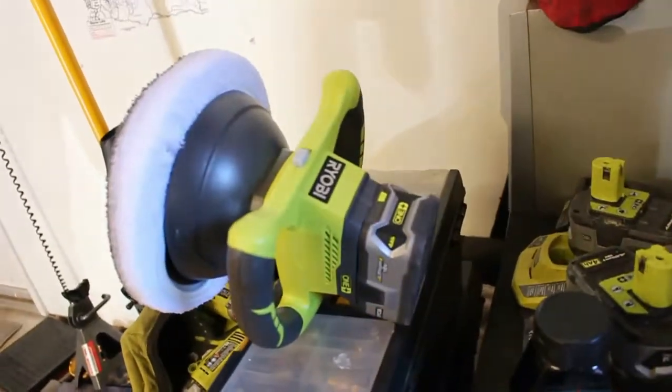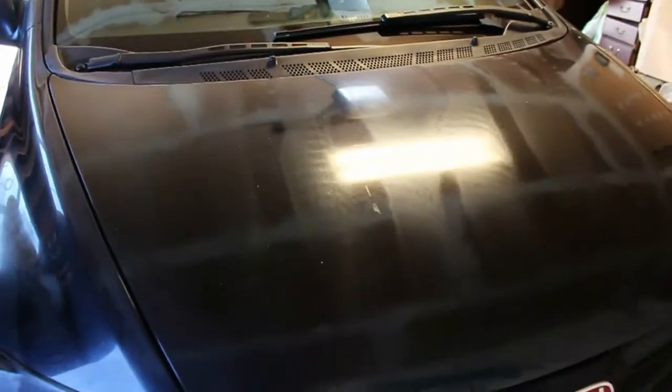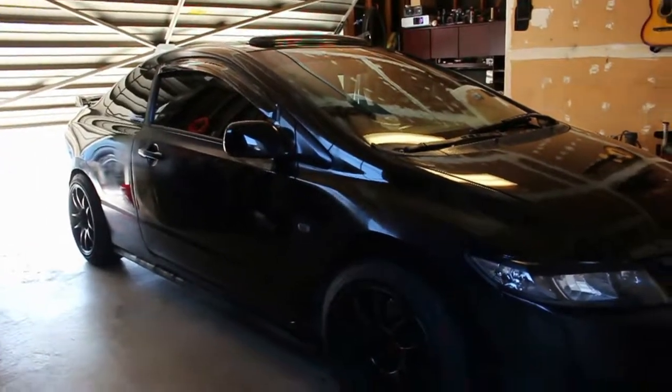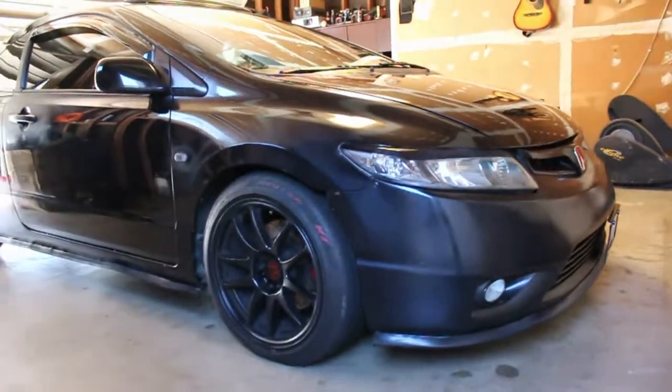Sweet — now I can polish my car and use all my batteries. She's gonna be shiny! First time she's getting polished. Yeah, there she is — oh, nice and shiny like glass. Sweet!